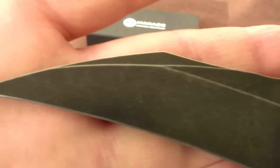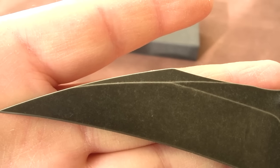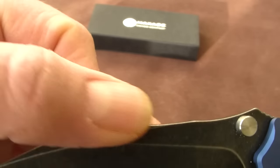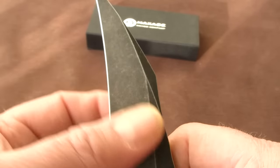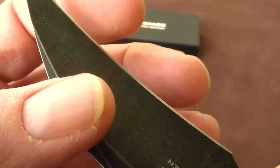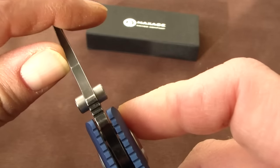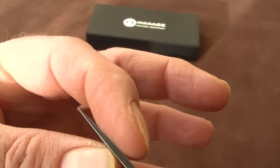Here you can see the gorgeous dark stonewash on the blade. Very nice grind — with a swatch, a high flat portion, and then the flat grind of the primary bevel or primary edge. And then a very sharp, fine secondary edge. It's very sharp. Here you can see it on top, and it tapers down to a very fine, thin point.